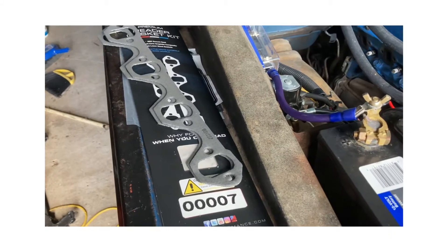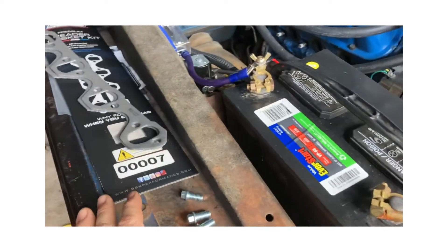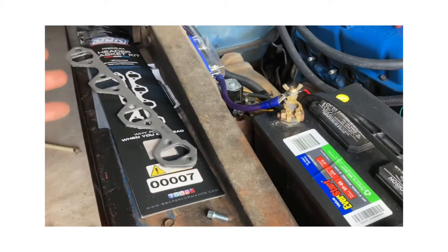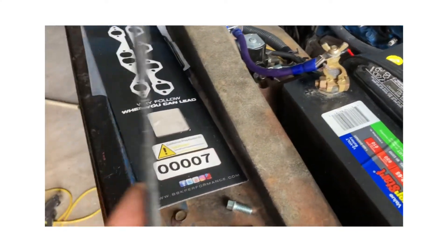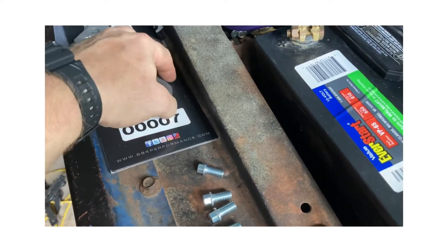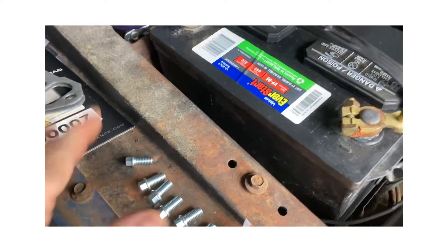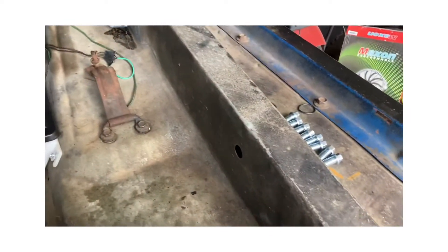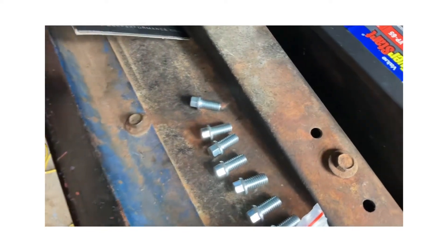In the box you get a set of header gaskets — that's the BBK part number. A lot of people might want to use Fel-Pro or whatever, but these are good headers with a lot of reviews out there, so these gaskets aren't cheap and the overall construction is pretty good. I have my eight bolts organized for the passenger side and eight bolts for the driver's side. It does come with all the hardware, and most importantly, to get an additional 50 horsepower out of these, we have decals — so that's gonna be pretty impressive.